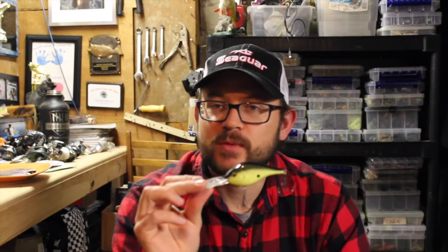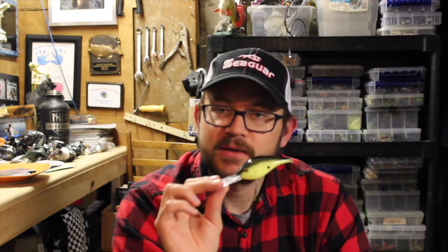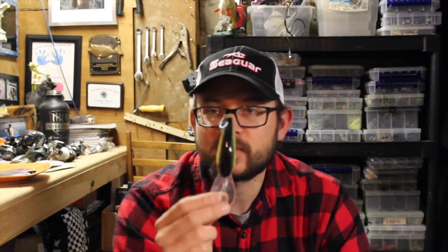They have Berkley Fusion 19 treble hooks, which I like — they're good solid treble hooks and I haven't had any problems with them on any of the Berkley hardbaits I've used in the past year. So that's the new Berkley Dredger crankbait — check it out, I'll put a link below. So far I'm really impressed with how these look.